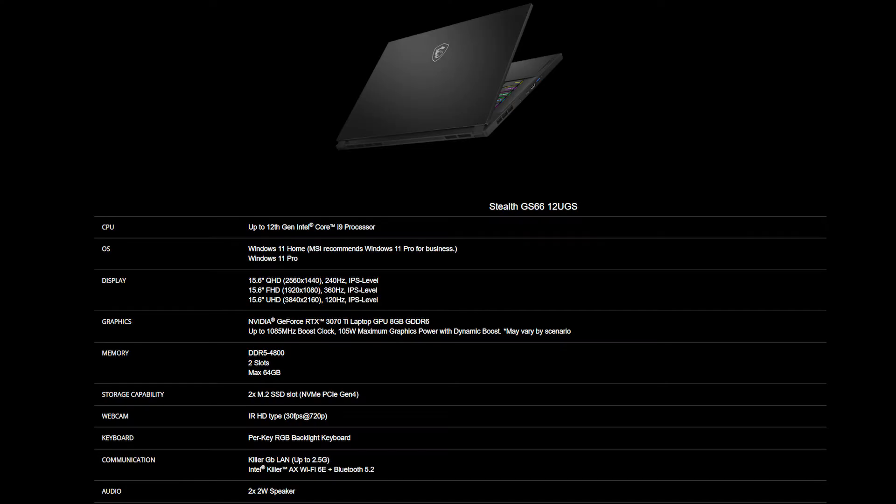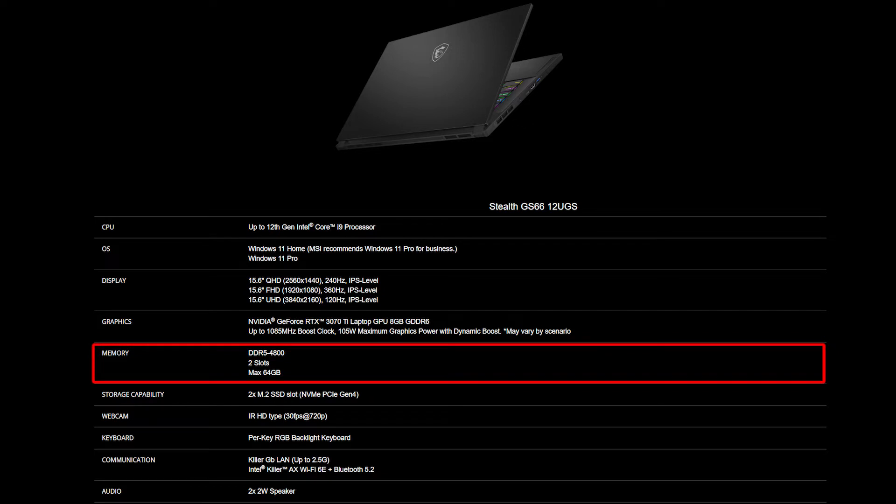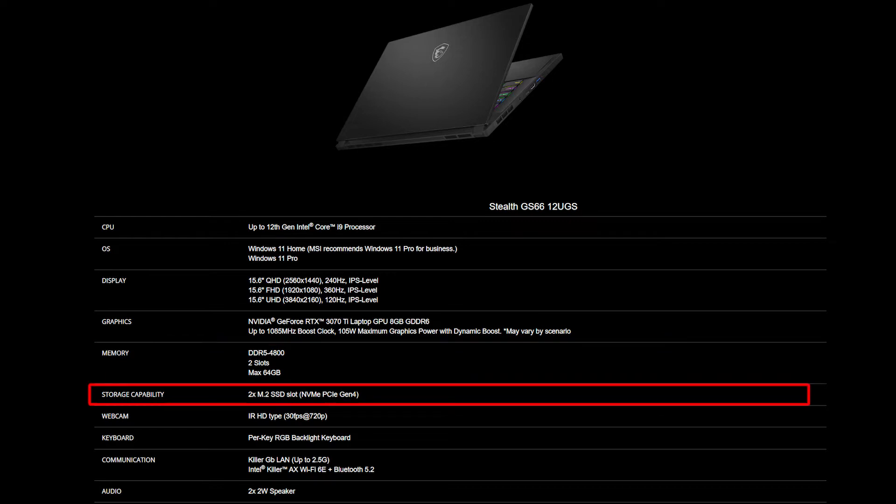For the SSD and memory, you will need to get the correct specification to get the best compatibility experience. The Stealth GS66-12U provides 2 DDR5-4800 slots and supports up to 64GB of memory. As for the SSD, it also provides 2 slots of NVMe PCIe Gen 4 SSD.